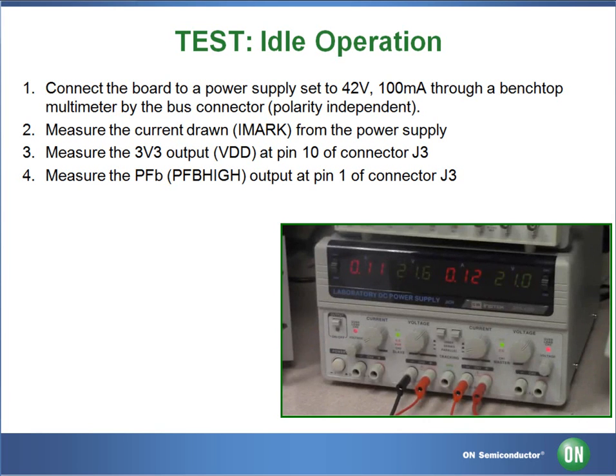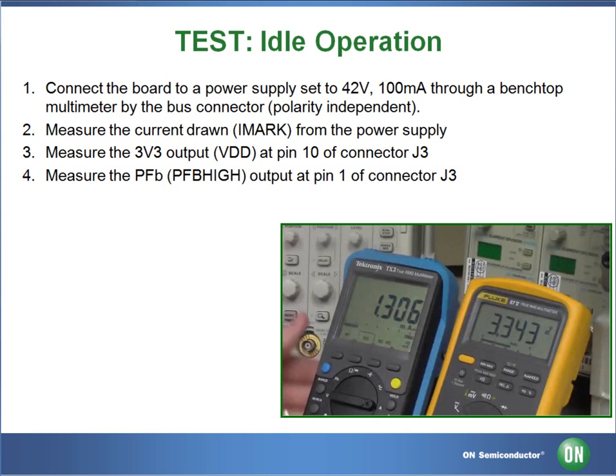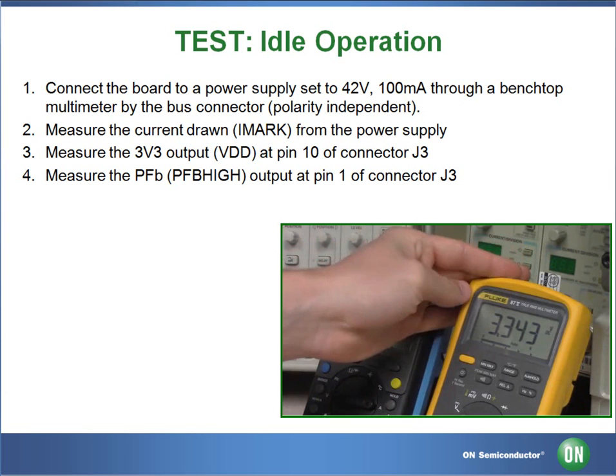The first part of this test requires the DC power supply being set to 42 volts, limiting the current at 100 mA. To perform the test 1 measurements, we will be looking at our input current — this should be between 1.2 mA and 1.5 mA, with a normal reading of 1.3 mA. We will be checking our output voltage, which should be between 3.1 volts and 3.6 volts, with a normal reading of 3.3 volts.